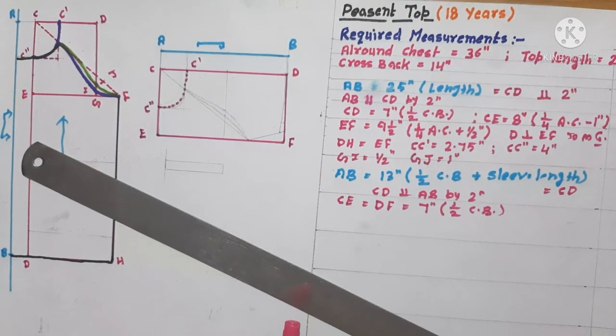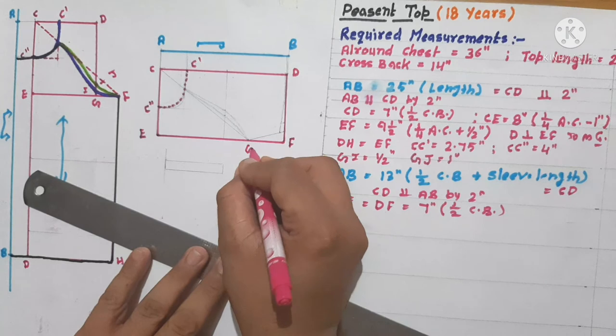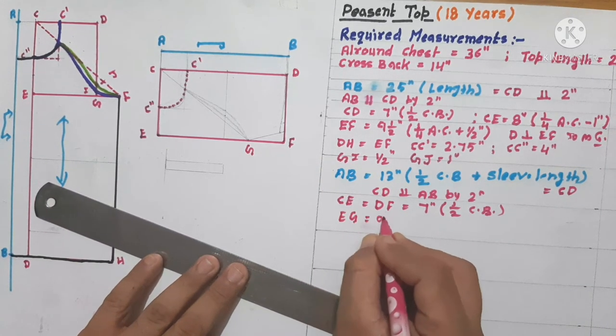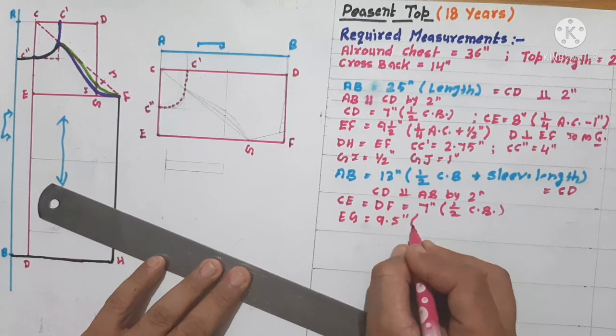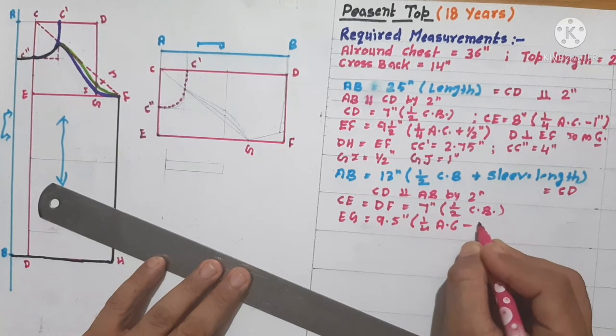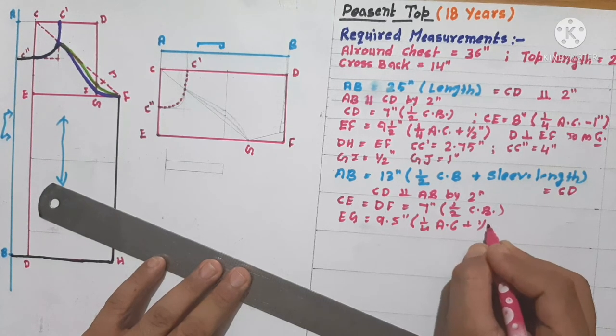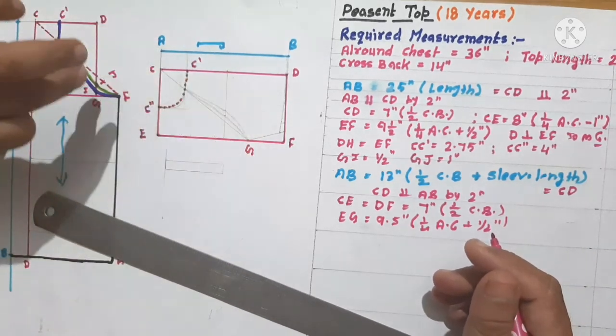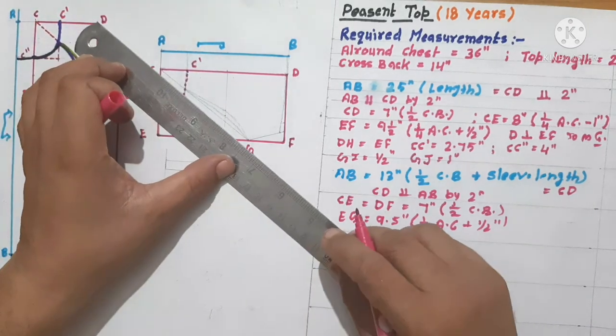Now we have to mark a point G, as E to G is equal to 9.5 inches — that means one-fourth of all-round chest plus half inch. H is equivalent to this corresponding point, and we have to join this line.